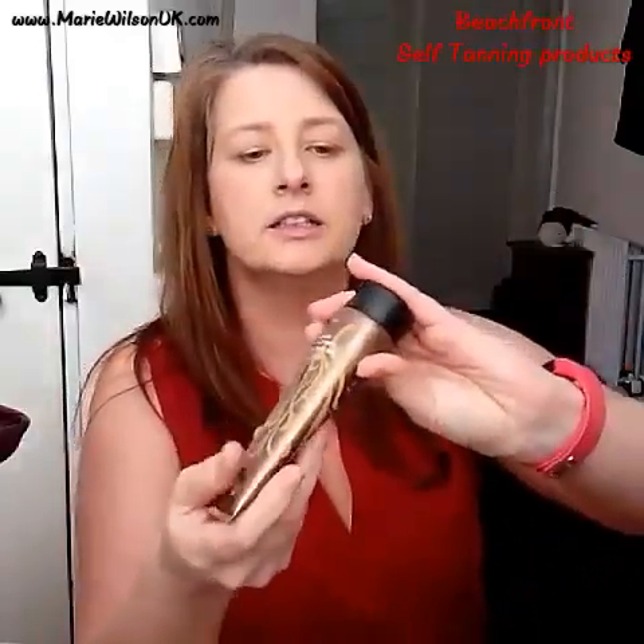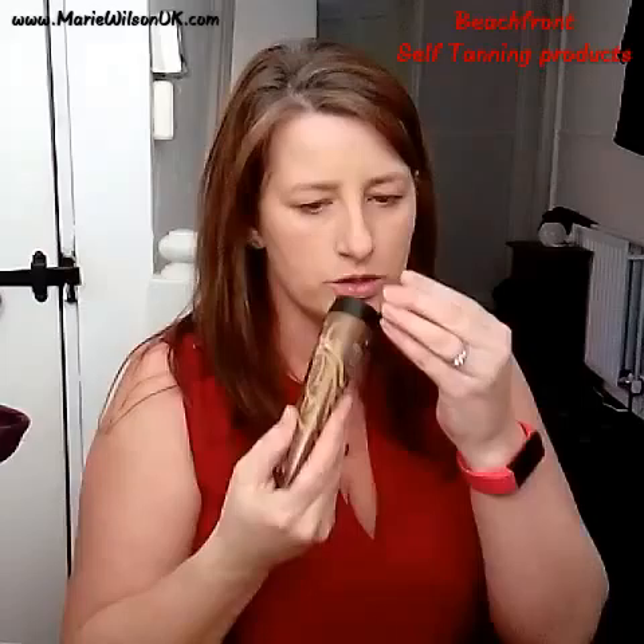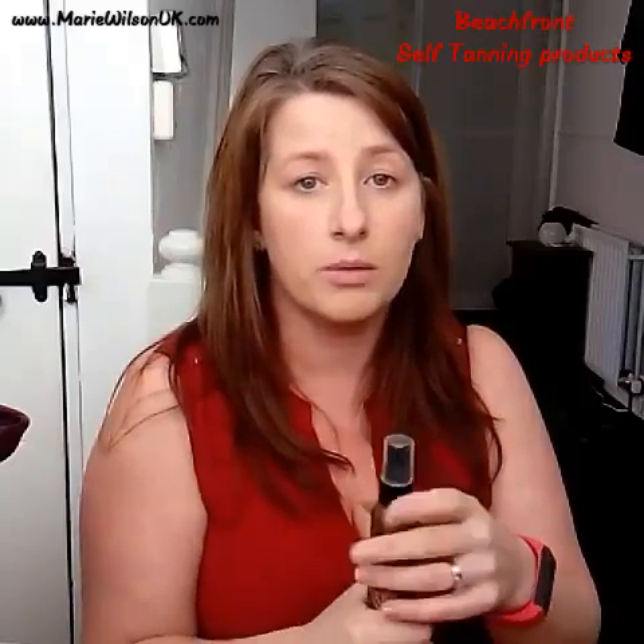Now we've got the self-tanning body lotion, which is this — and it's like chocolate, it's gorgeous. And it doesn't smell like the tanners that I know. All the tanners I've used have had that horrible, horrible smell.